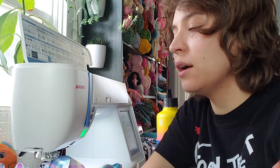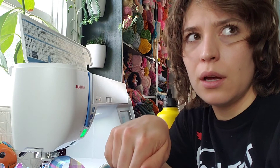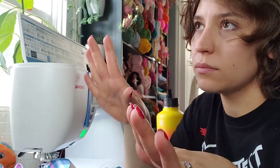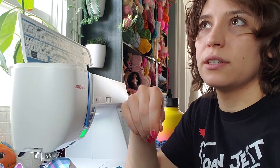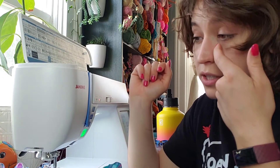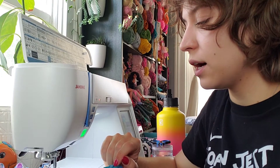I'm kind of lazy when it comes to gathering. Normally you should use the longest straight stitch on your machine, pull the bobbin thread to gather the fabric, pin it to your piece, then sew across. I hate wasting all that thread — especially with a long piece like this. What I do instead is just kind of bunch the fabric up underneath the presser foot as I go along, which I know is totally not how you're supposed to do it.